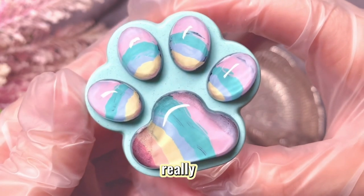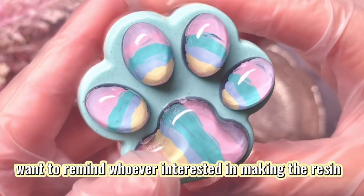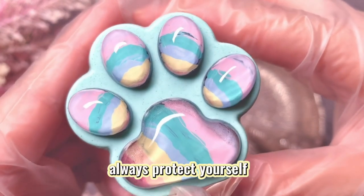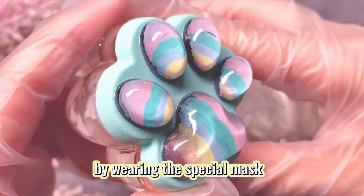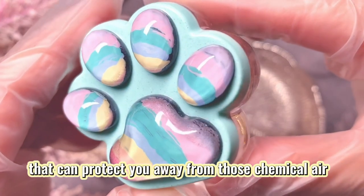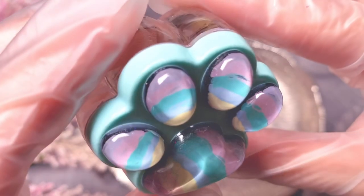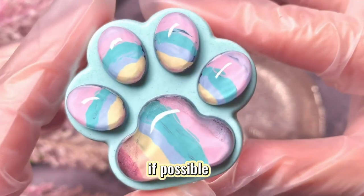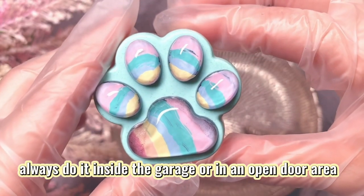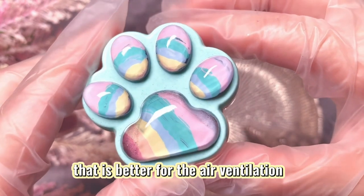By the way, I really want to remind whoever is interested in making resin like me: always protect yourself by wearing a special mask that protects you from those chemical fumes. If possible, always do it inside the garage or in an open-door area that is better for air ventilation.